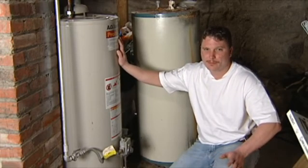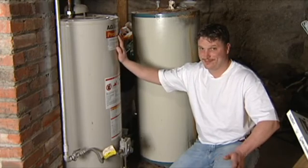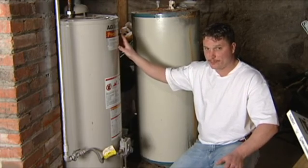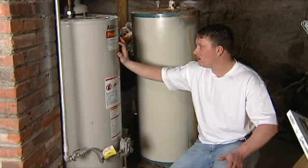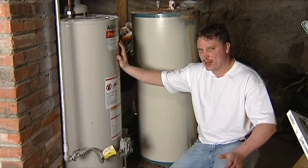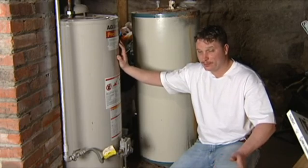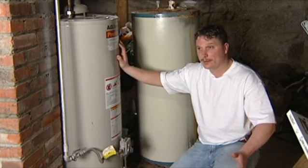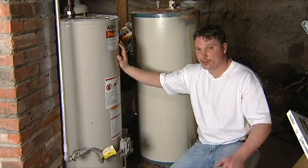If you're only getting lukewarm water, most likely one of your elements is bad. It's not hard to fix — shut your hot water heater off, shut your supply off, shut your electricity off, and remove your electric element. Check it for breaks and debris. Most likely they get too hot and break because of too much sediment in your hot water heater. Check both of them if need be. When you replace them, turn it back on. If you've got good hot water, you're good. If not, you'll need to troubleshoot a little bit further.